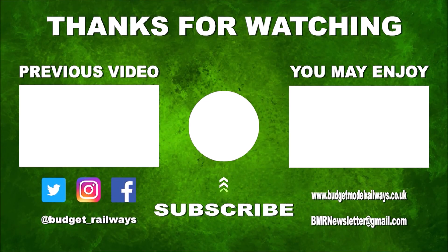Thanks for watching the video and for the nice comments. Click on the left for a previous video in this series, click on the right for another video you might enjoy, and please don't forget to click to subscribe, like, and comment. Thanks again.